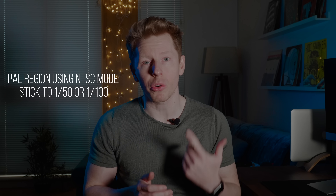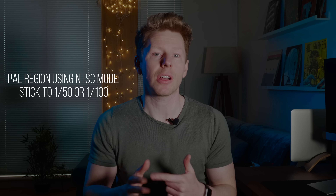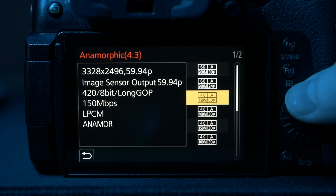Just remember, if you're in the PAL region and trying to use the camera in NTSC mode, you've got to be really careful with your shutter speeds — keeping it 1/50 or 1/100 to ensure you don't get any flicker when shooting indoors with lights. There are 60p and 50p modes but the resolution comes down and it doesn't output in 10-bit, so I didn't really use those in this test.